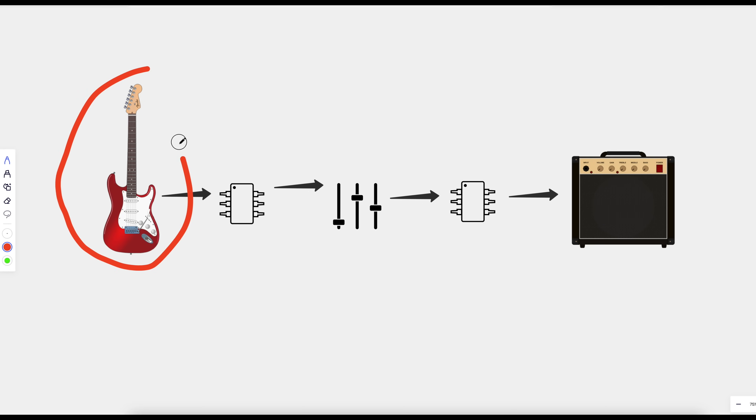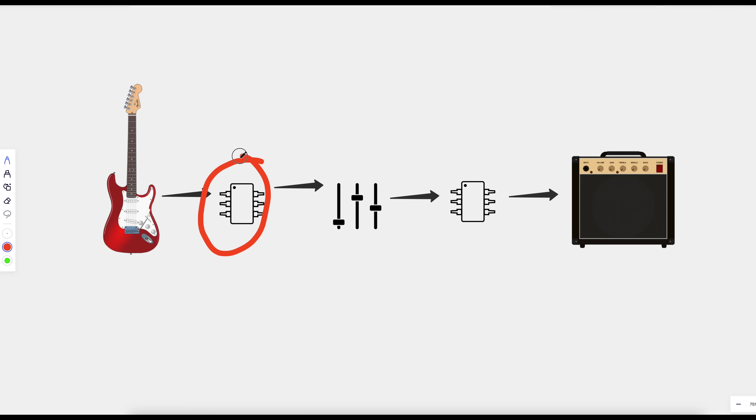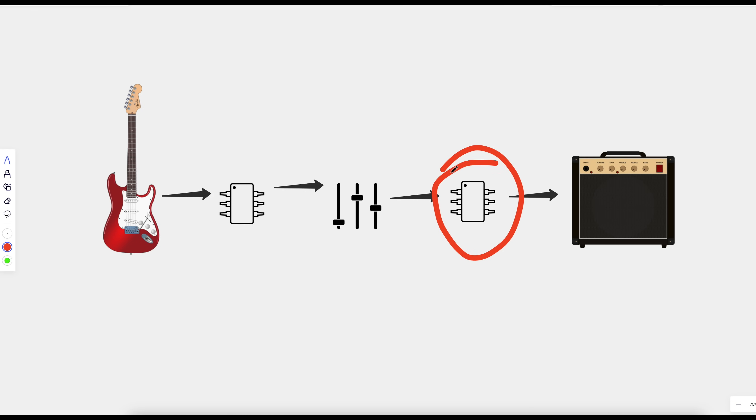Let's take a basic look at the stock part of the circuit. We have our guitar going into the first gain stage, which is op-amp-based. That's going into a passive EQ section. From there, we go into another slight gain stage. And from there, we go out to a buffer and then into our guitar amp.